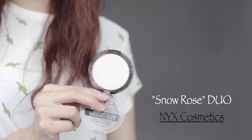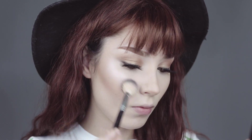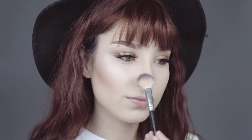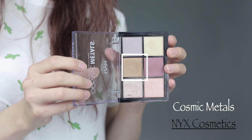Now for highlighter — I absolutely love highlighter. This one is Snow White, their duochromatic illuminating powder highlighter. I love it so much. I do apply a little bit in the tear duct as well. Now I am applying a blush — this one's Crushed Bloom from NYX Cosmetics.